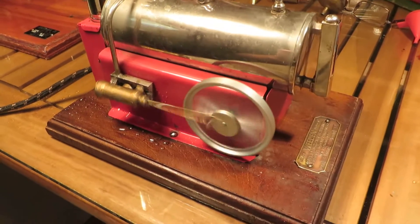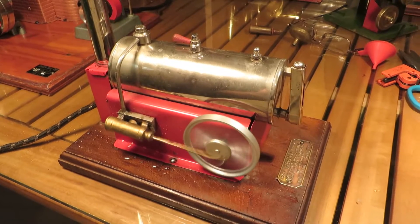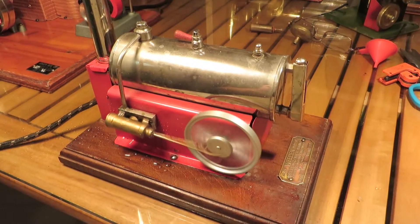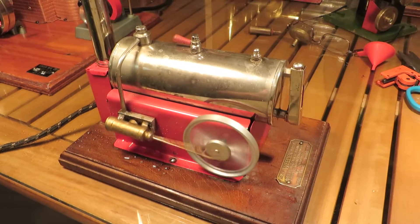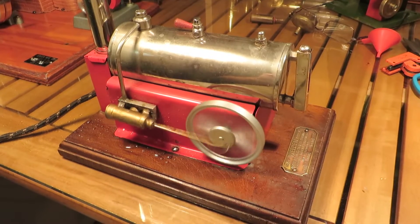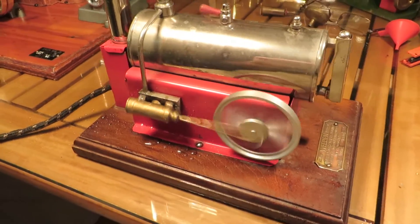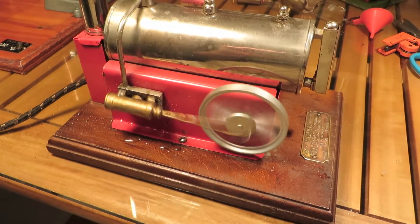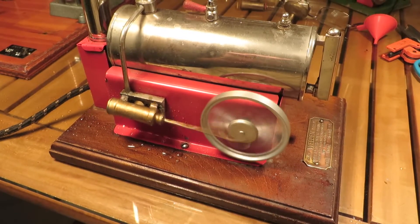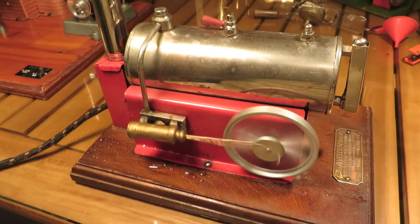I'm not sure if that cat number 43 means it's a model 43. I'll have to go to Frank's website and see what Frank says about these. But all in all a pretty basic Whedon — as most Whedons seem to me to be basic, especially at this level. But there's something about Whedon. I know a lot of people don't like Whedon, but I like Whedon. Hey, show me a steam engine that I don't like.